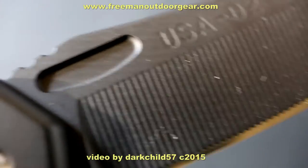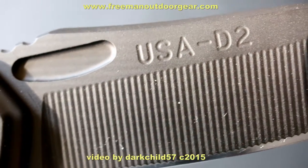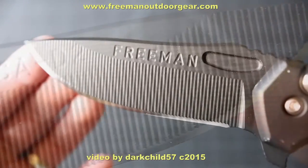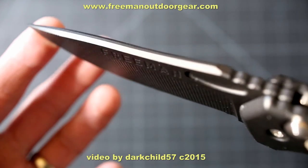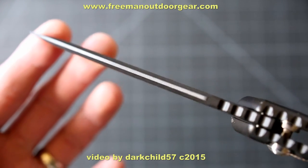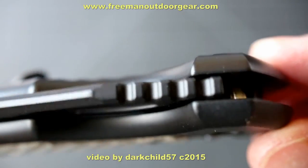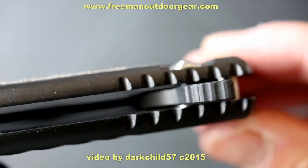The blade is 3.7 inches of D2 steel. While D2 is not considered to be an exotic steel, it is nevertheless a hard-working steel in my experience. As long as it's heat treated correctly, it will provide a long term of use. According to Freeman's site, the blade's hardness is rated at 58 to 60 HRC. The drop point design is a multi-purpose use shape. There is also jimping strategically placed on the thumb ramp and handles.